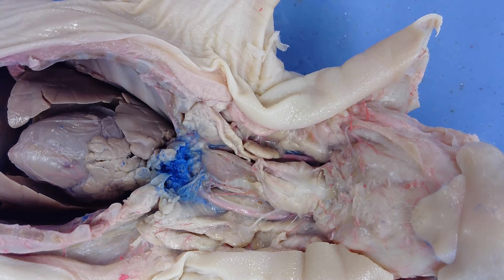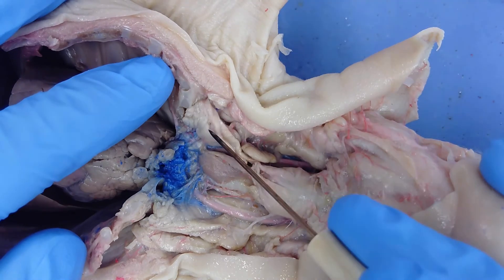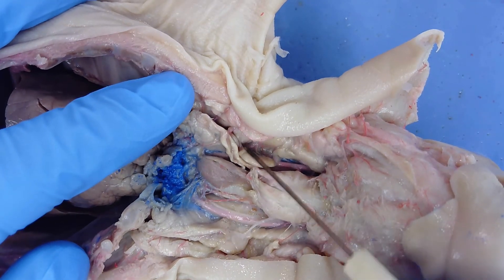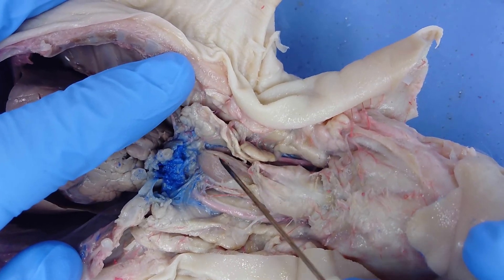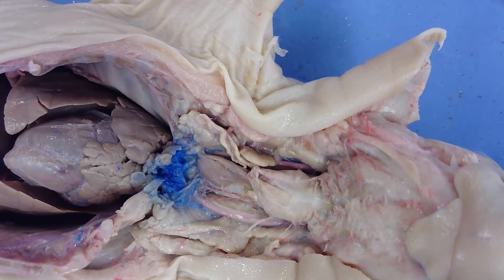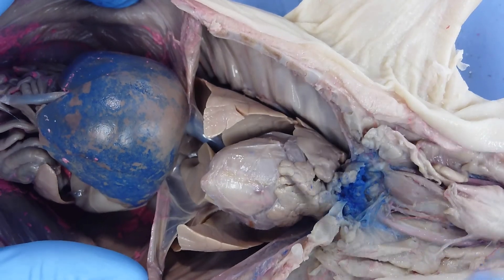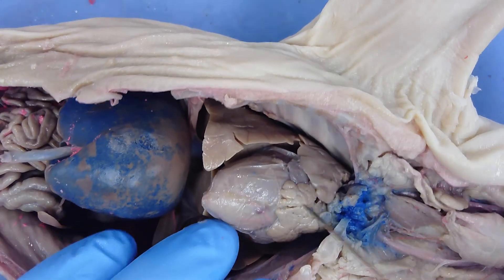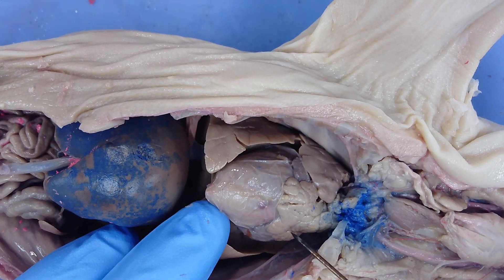There are a couple of other structures in the throat region. All this tan, fatty-looking material is called the thymus, which covers the structures here. There's also this dark brown structure, which is the thyroid gland. With the body cavity open, between the two lungs you have the heart, centrally located. It is a four-chambered heart with a right ventricle, right atrium, left atrium, and left ventricle.